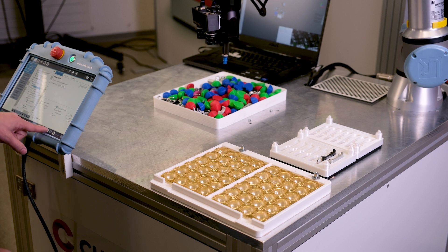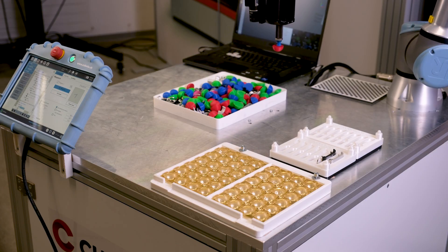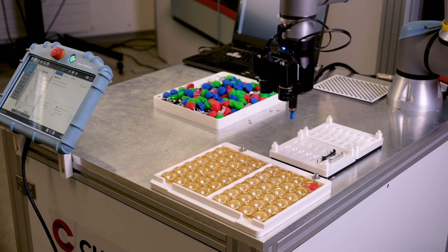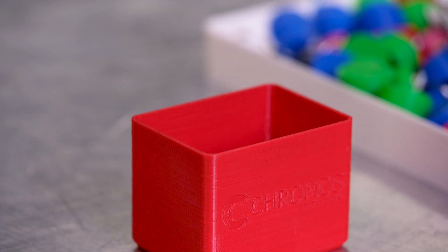Once the robot is ready to work with the camera, the system is able to pick parts with different shapes and sizes without reprogramming or other adjustments. This saves you time and money as additional programming and different configurations are no longer needed.